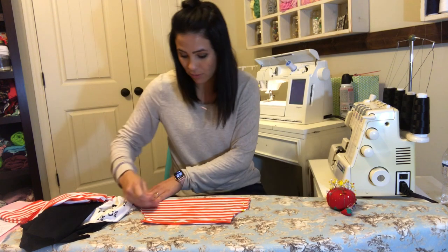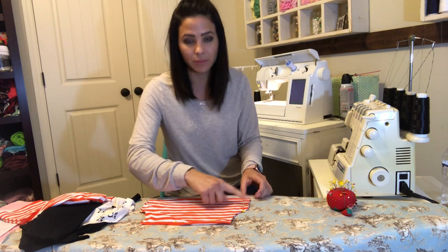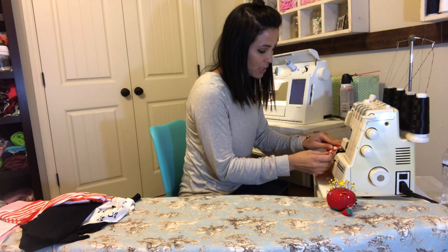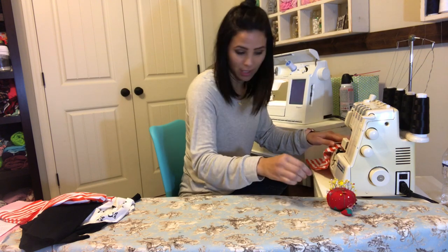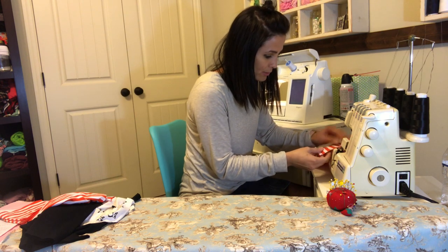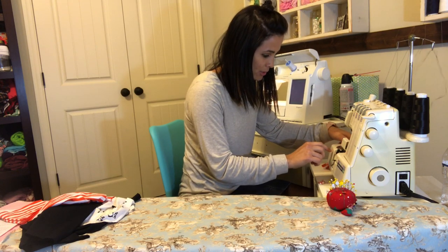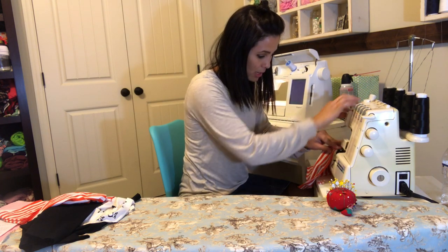I'm gonna use a serger and go all the way around the pocket, leaving the bottom part open but sewing all the other edges. I should probably change my thread but I'm using black because a lot of my hoodie is black. Don't mind me with my black thread — hopefully you can't see it when I turn it right side out, at least not very much.